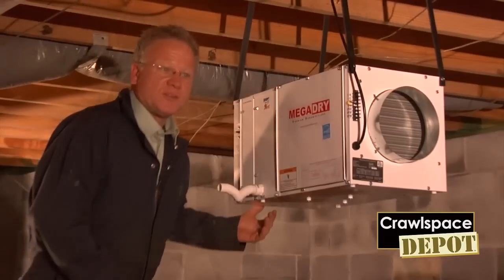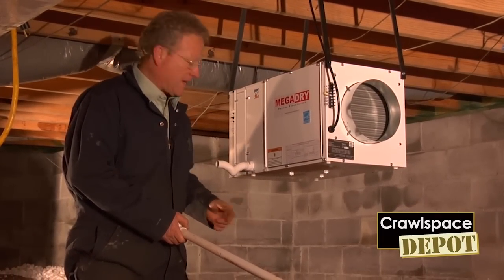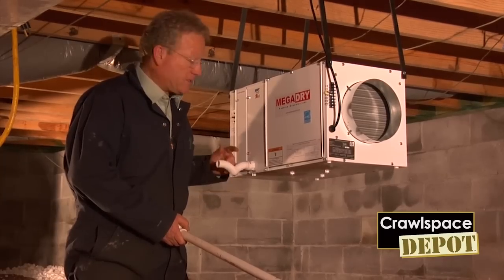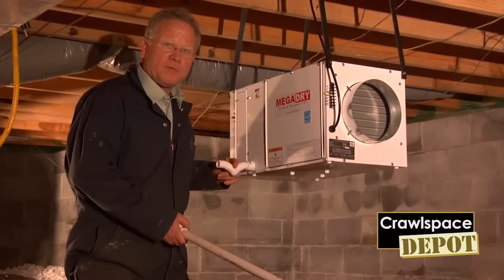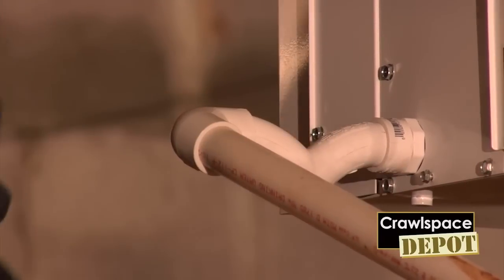Now that we have the MegaDry hung and you have the ability to run a positive drain for the condensation line, make sure you use the P-trap that's enclosed. This is very important to keep the unit operating efficiently. Then you just hook up your drain line and you are ready to cut it on.